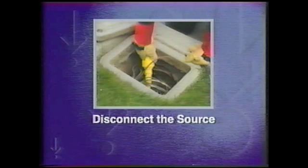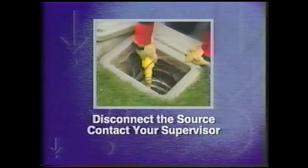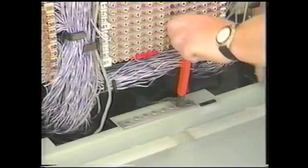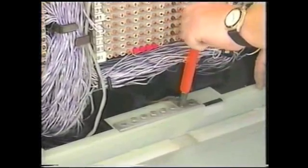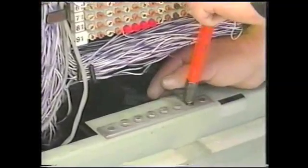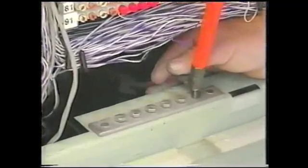If electrical current is present, carefully disconnect the source using appropriate safety procedures or contact your supervisor. The target conductor with a suspected fault must be isolated at both ends. You may not be able to locate a fault if the original grounds are not lifted. Follow appropriate safety procedures when disconnecting grounds.